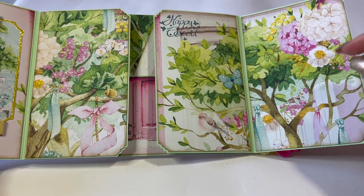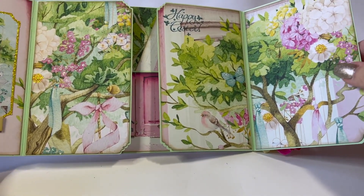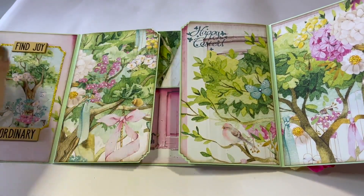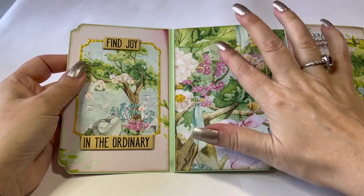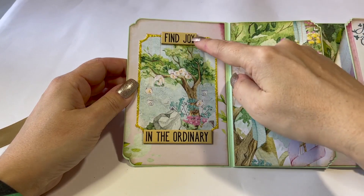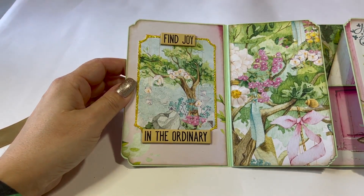I did add some glitter glue here and there - some gold yellowish in the centers of these flowers, and I also used some diamond stickles. On this flap I did a little bling on the butterfly and stamped Happy Easter. On the other side, some glitter glue again with the yellowish gold and diamond stickles in the smaller flowers. Here I used one of the ATC cut-aparts, stickled around it, and added a Tim Holtz chipboard sentiment that I cut in half to get two pieces, then inked it up so it's no longer white.